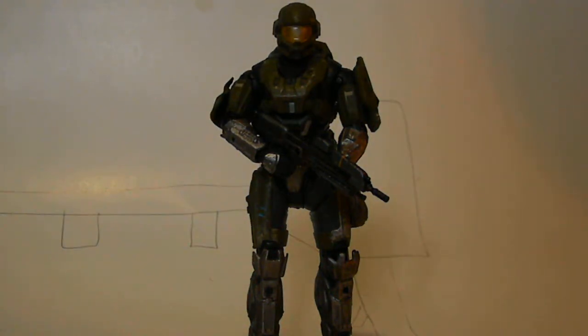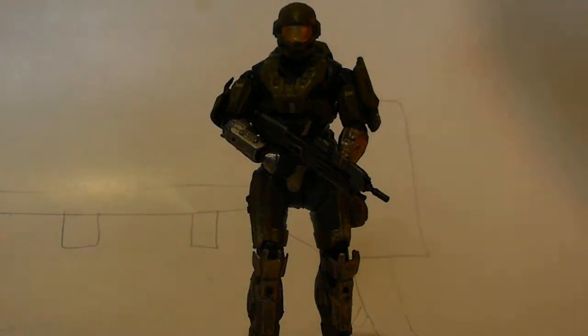Today I have the green, or olive green, olive drab Hazop. He is a really cool figure, because overall I just like the Hazop and his color.